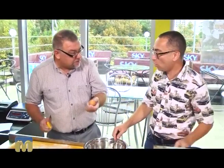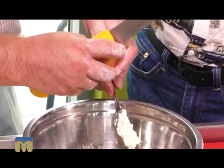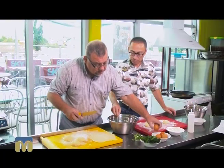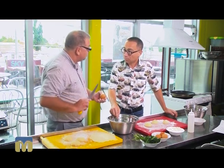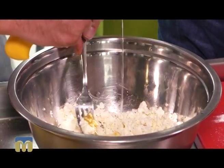Now we move on to the next component: eggs. Eggs, I want to tell you, are a very philosophical object. Really? For example, the question: what came first, the chicken or the egg?